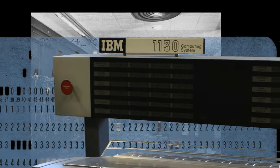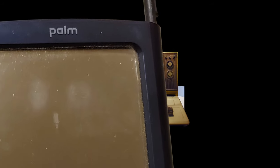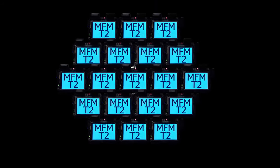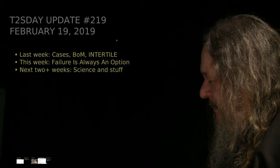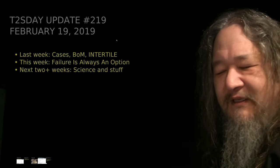Computers keep changing the world, but their power and safety is limited by their rigid design. The T2 Tile Project works for bigger and safer computing using living systems principles. Follow our progress here on T2's Day Updates. I'm Dave Ackley. This is the 20th T2's Day Update. Let's get into it.